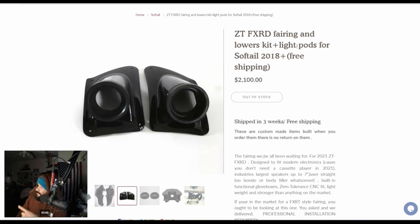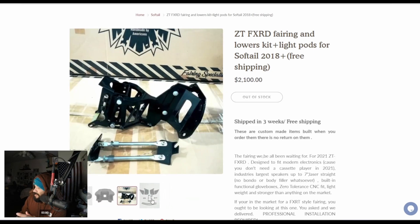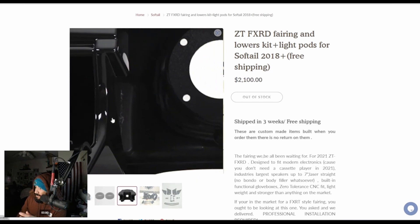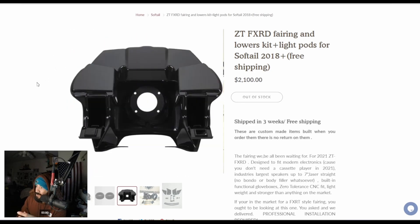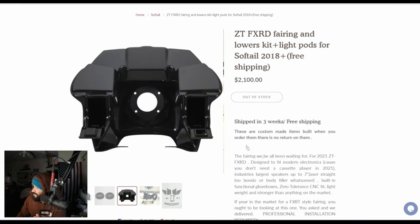You could also get the light pods on this one — this is the light pods for the Softail, and you can see it's $2,100. This gives you quite a bit: you get the fairing, the light pods, the lower, the bracket, and you also get the glove compartments on this one. You have that overall FXRP style on top — massive, with a lot of room for speakers and media. You could do all kinds of stuff with this one.